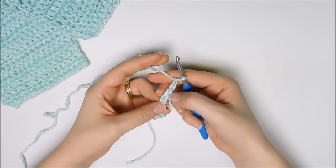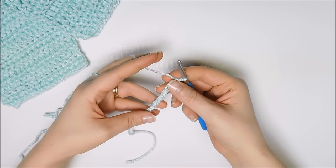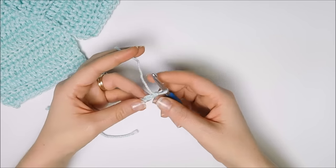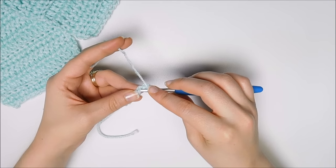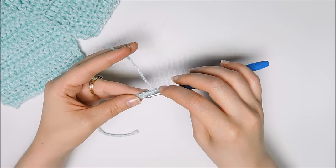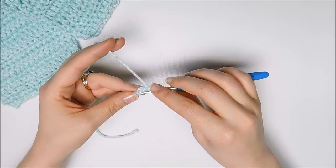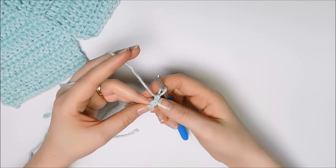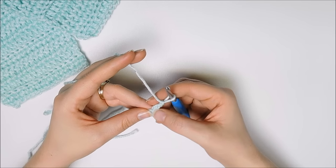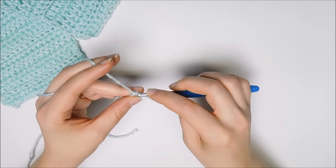Now you have a little V on the front of your chain, and on the back there is a bar that is on the back of every one. I like to use the bar because there's no guesswork, and it gives you the same finish on the first row as it does for the last row, so it's very clean and it doesn't look different. The loop that's on your hook is your first chain, so this is the second one, and you work in the second chain from the hook.